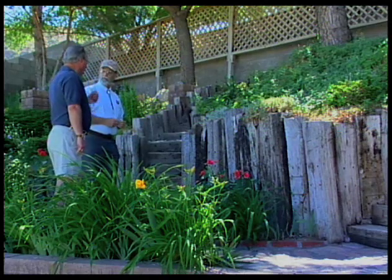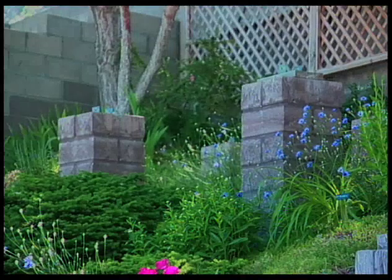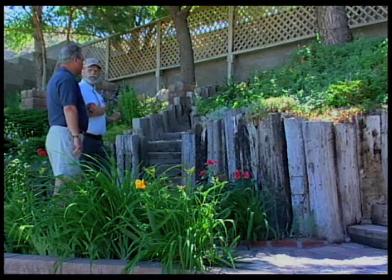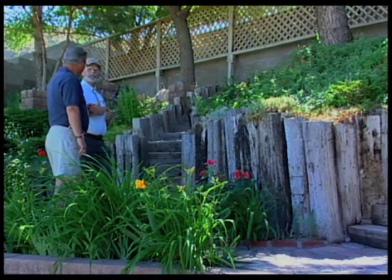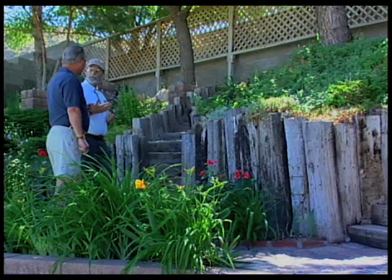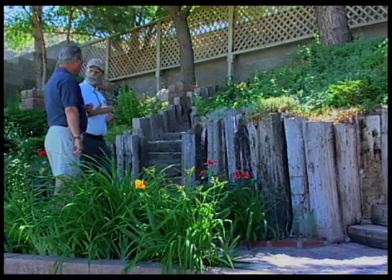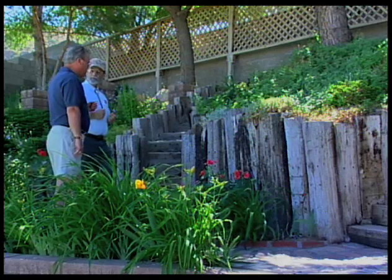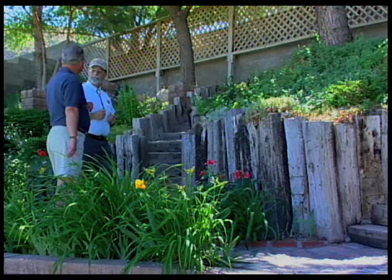Alan also has future plans to build a 14 by 16 foot observation deck overlooking the city. Curtis reflects that this is continuous work, appreciating Alan's willingness to share both what has worked and what has caused problems, so others designing a terrace garden can learn from his experience. Curtis says they'll have to come back to see the waterfall when it's built, and Alan warmly invites them to do so.